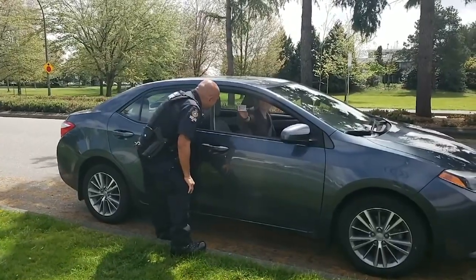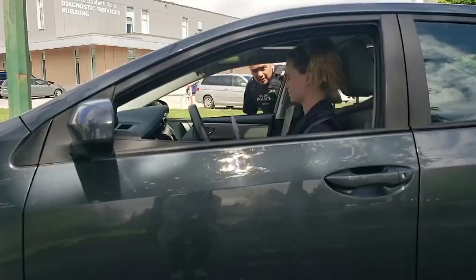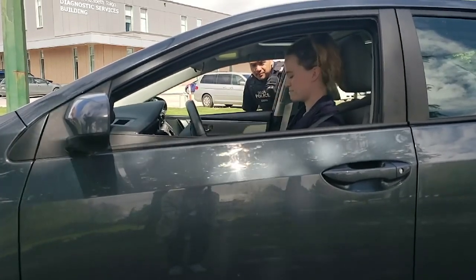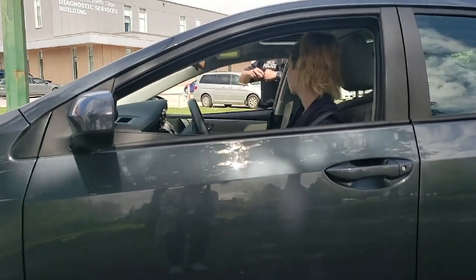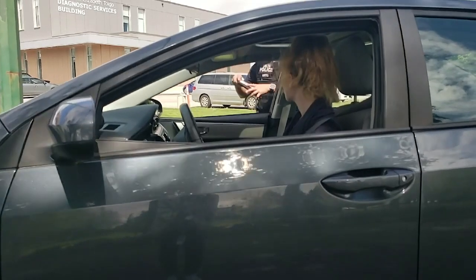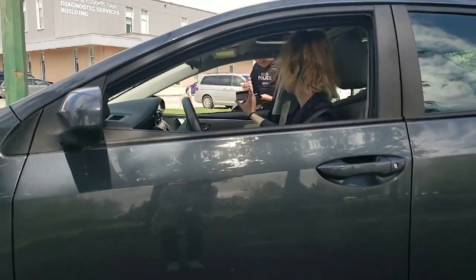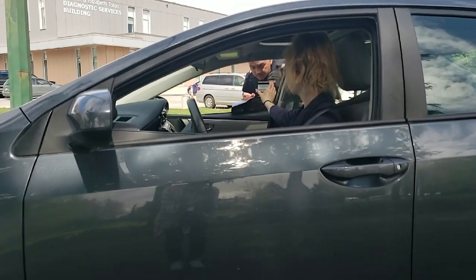Ask the driver to hold up their license and registration and verbally confirm the details on their license. At this point, you may take a photo of the license or simply write the driver's license number down. If you do take a photo, please delete the photo and inform the driver that you have deleted it.